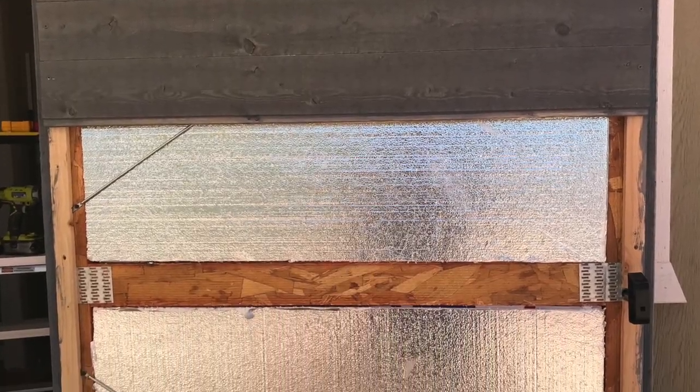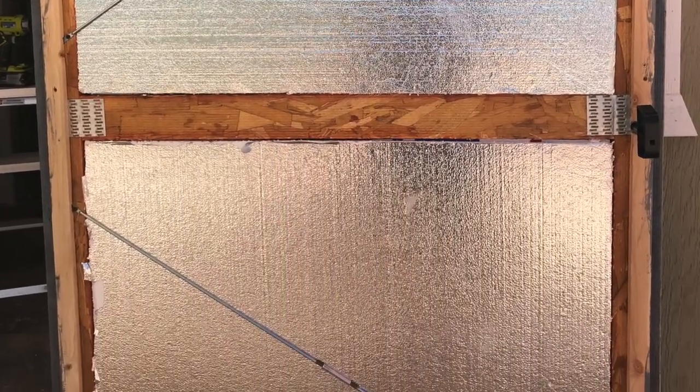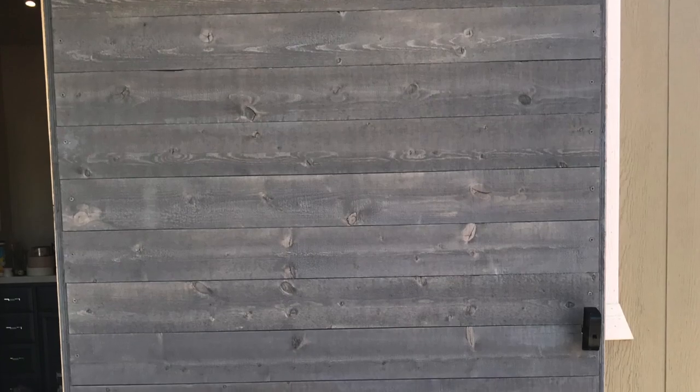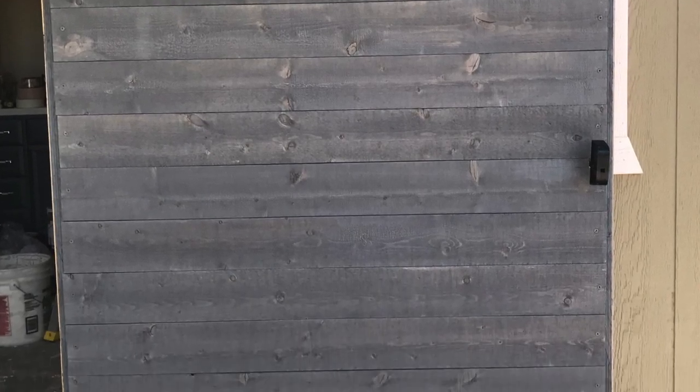We laid the boards tongue-side up in case water ever gets in. That would keep it from getting behind the shiplap and causing problems like mold. Then we placed one screw on each end and a bit of matching stain on the frame, and the door is complete.